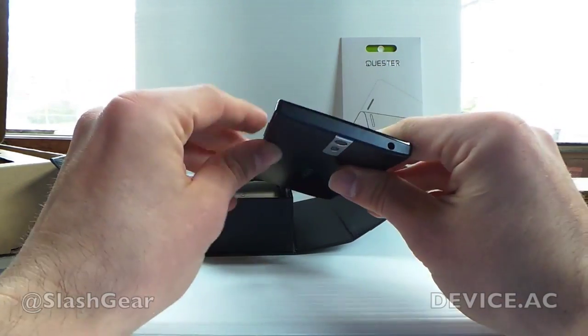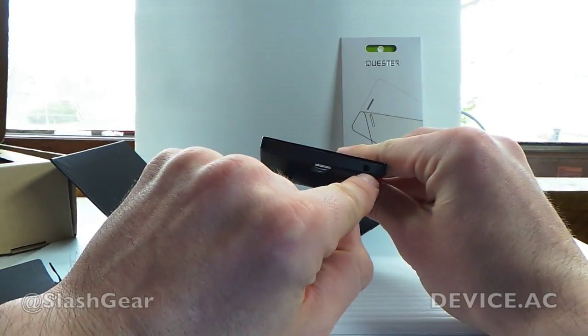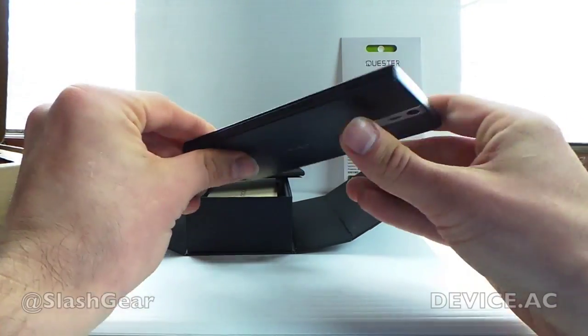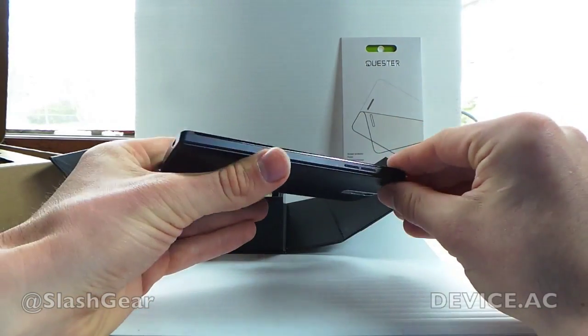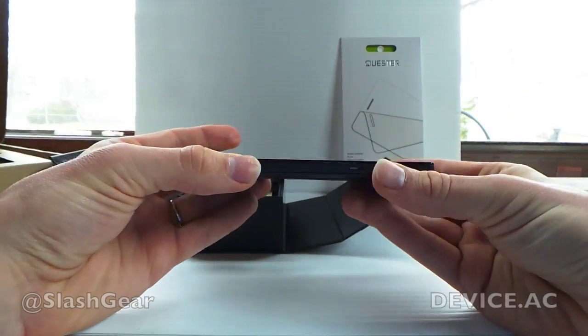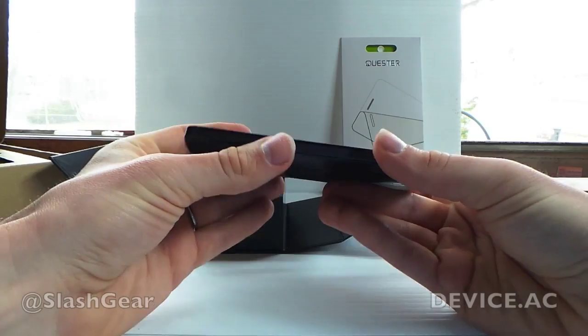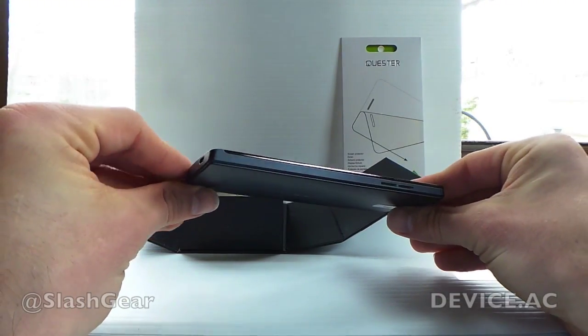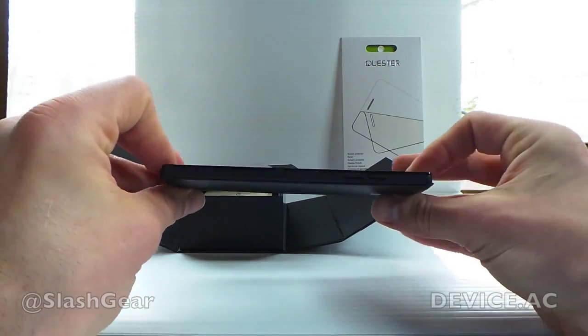Over here you have the power button as well. On the top you have your headphone jack. The device has started up by the way. On the right you have volume up and down — very simple. You can see that the glass goes up to the edge and then there's this plastic bit right here, so it does appear that the glass is coming over to the edge but this is just the plastic surrounding it.